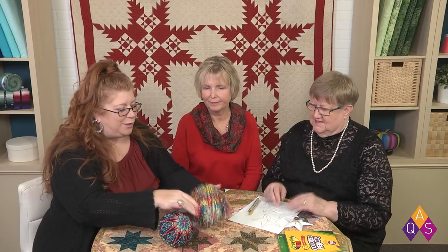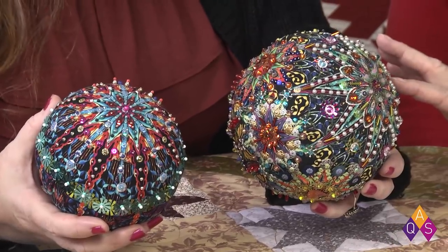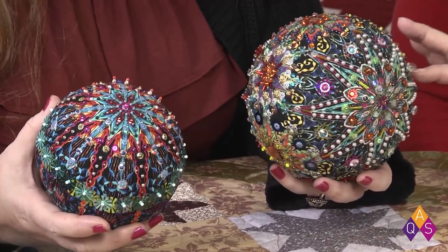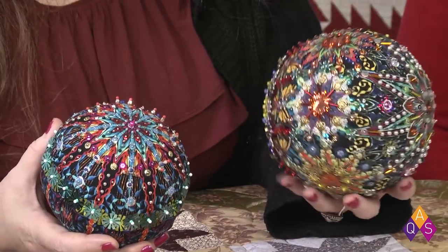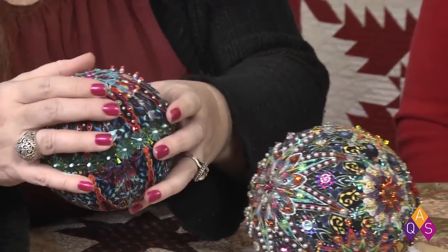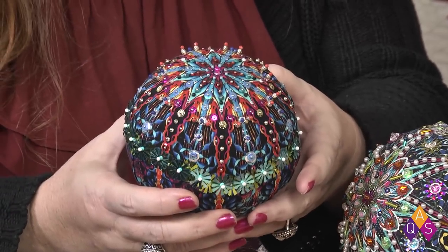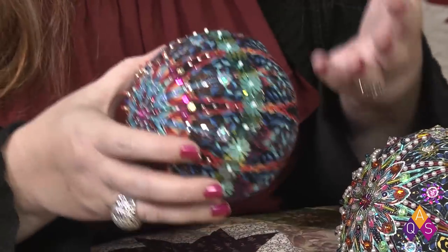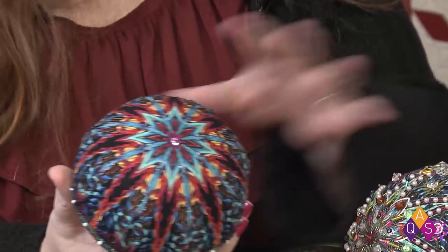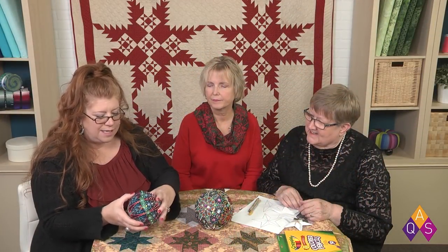Look at how beautiful these are — aren't they gorgeous? This is the Fabricadabra ornament that Paula Nadelstern does, and she's going to be teaching this at Daytona Beach, and that class is filling fast! Mindy Burch, who works in our office, has been making these. She comes to the office every week with something she made over the weekend. She did a 'halfsy' for us — half finished, half to show us how she hides the seams.